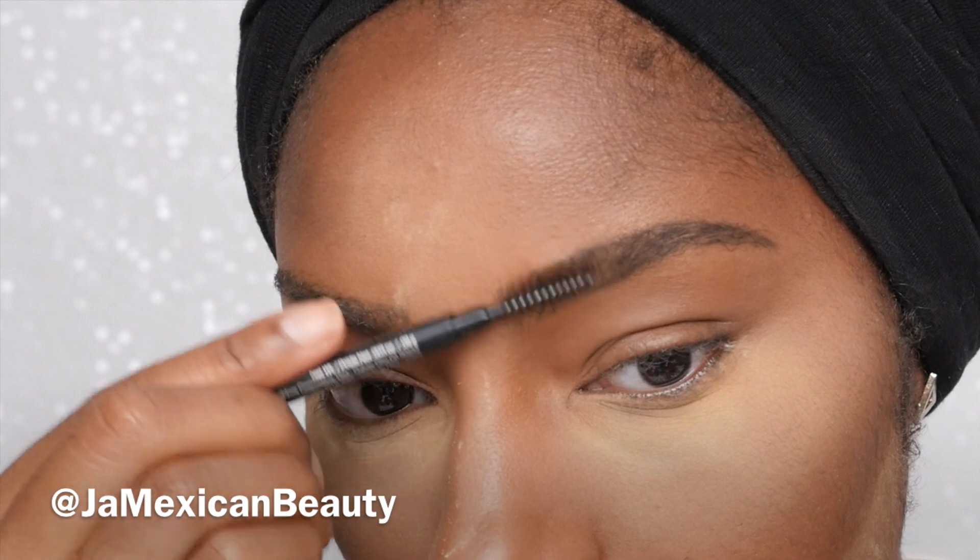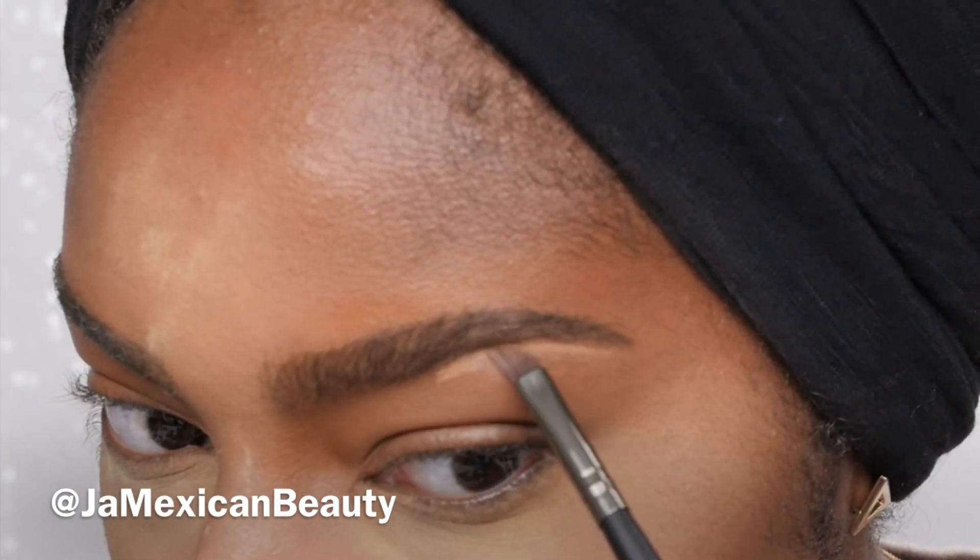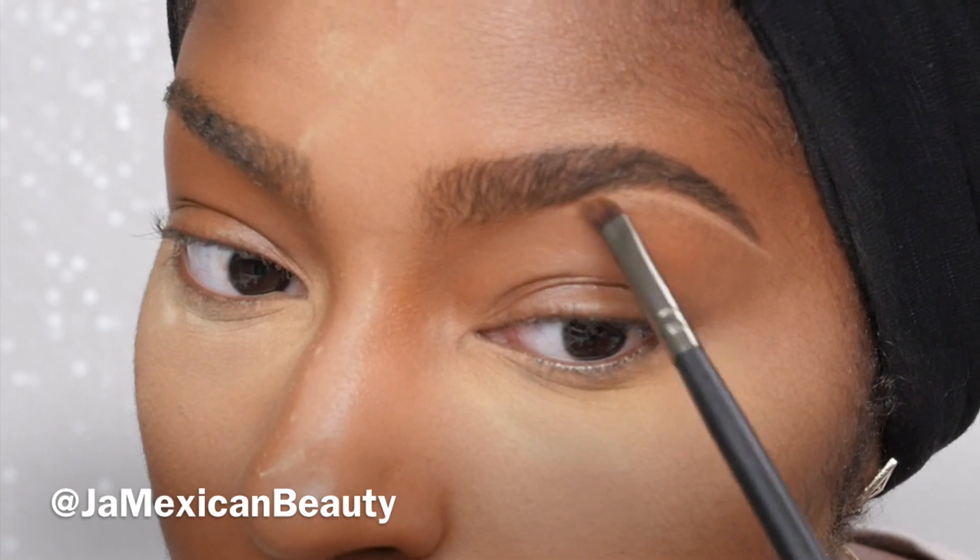Right there I have sort of a gap, so I'm using the pencil just to create a little line to even out the look of the brow. As you can see, now it's a straight line versus that little uneven tip I had. And now it's the fun part and the most important part — the cleanup process.